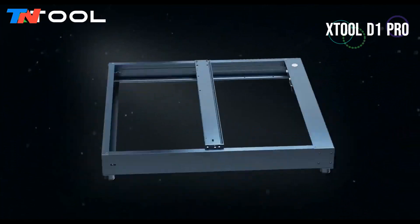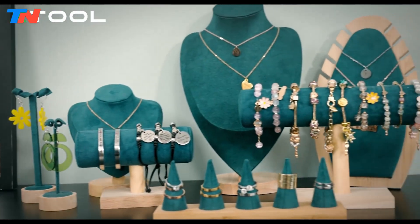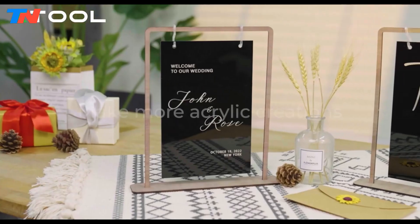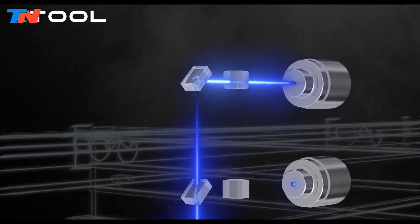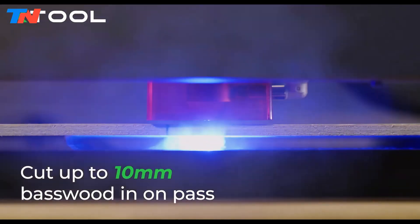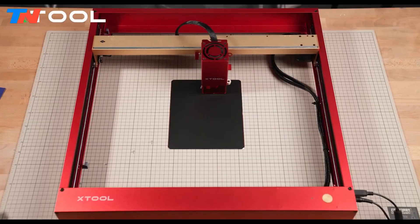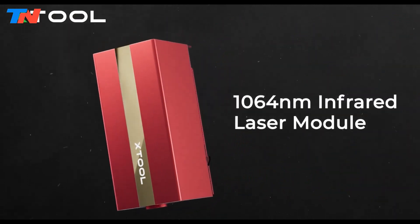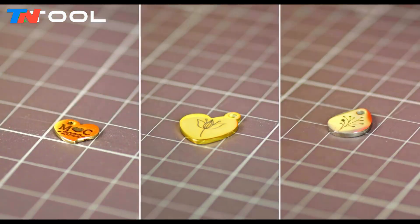The X-Tool D1 Pro stands out as the epitome of versatility and power in the realm of diode laser cutters and engravers. Boasting an array of laser modules and accessories, it extends beyond mere cutting and engraving, inviting users to explore boundless creative avenues. Equipped with five, 10- and 20-watt laser modules, it effortlessly slices through basswood ranging from 3mm to 10mm thickness, while the 20-watt module adeptly handles up to 8mm thick black acrylic, delivering exquisite ultra-fine engravings on various materials. With the inclusion of an infrared laser module, the X-Tool D1 Pro expands its capabilities to engrave on metals, including gold, silver, and metal tags, opening up avenues for intricate designs on jewelry and metalwork.